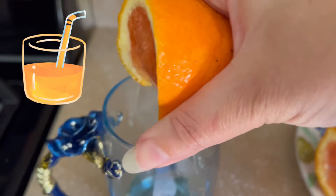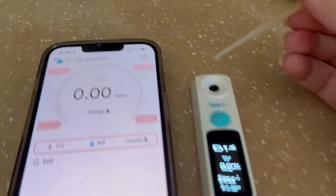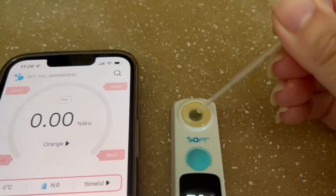Slice up the orange and put a little bit of the juice into a glass. Use the pipette to soak up some juice and drop it into the refractometer.